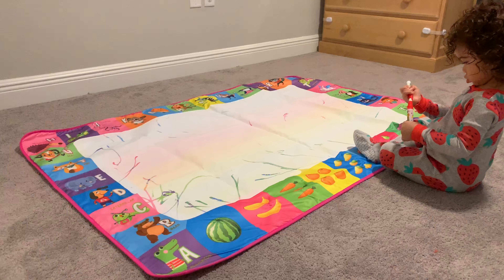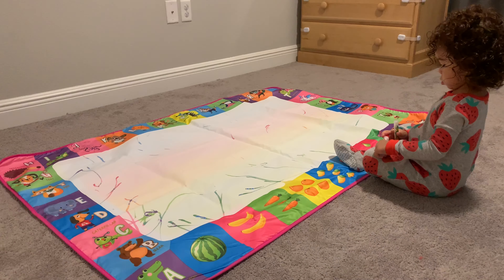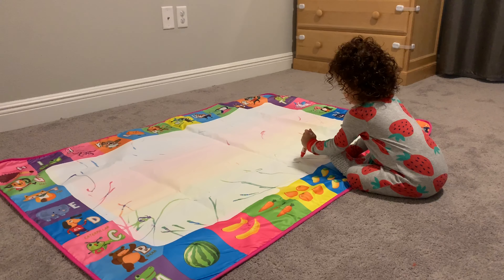This is such a great activity for kids, especially toddlers, that want to use their creativity and practice writing. The borders of the mats include ABCs and some common fruits at the bottom as well.